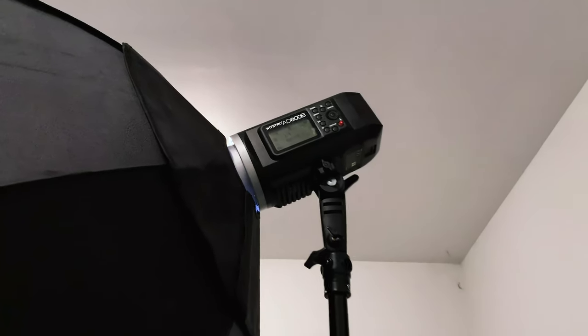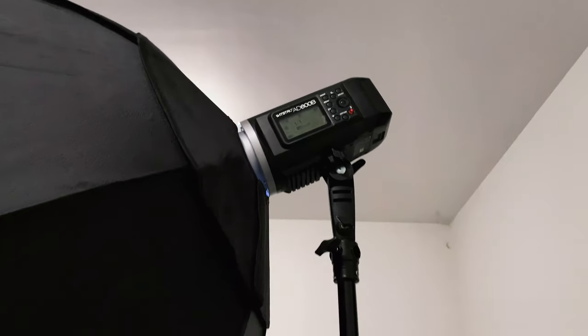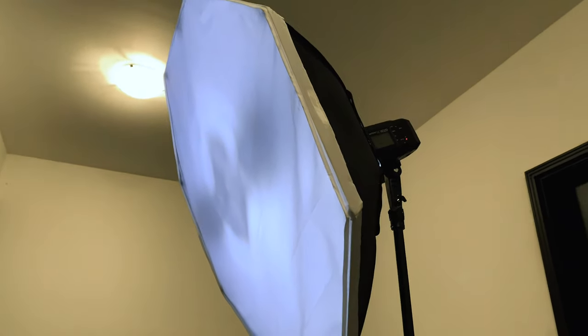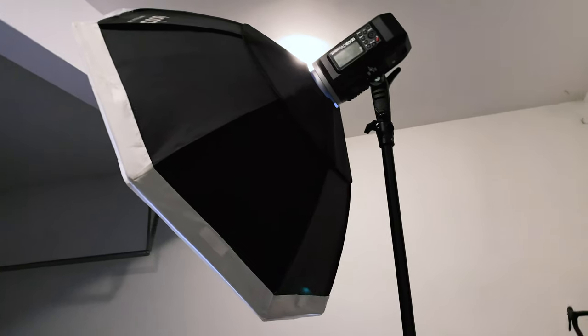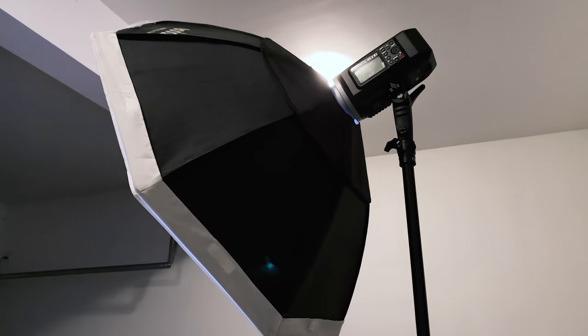So before I get into the actual shooting, I just want to give you guys an idea of the kind of equipment that I'm using and the setup that I have. Here I have a Godox AD600B strobe light attached to a softbox, and I have this material over top of it to diffuse the light, and this is mounted to a stand.